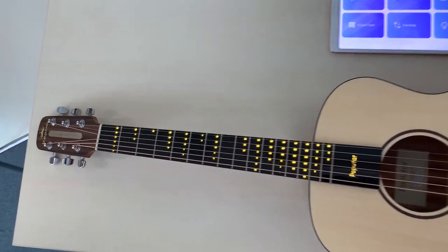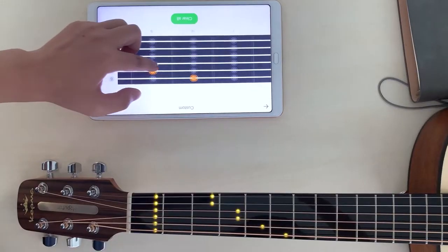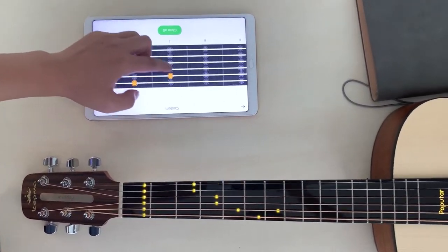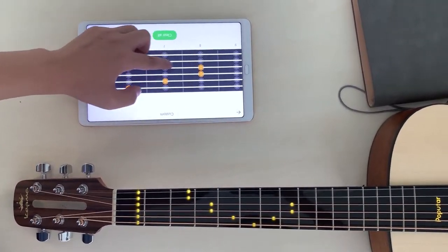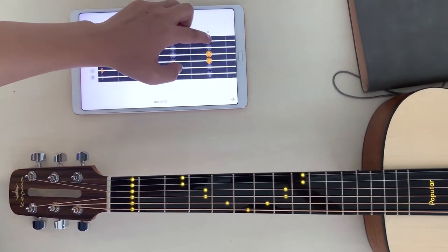If you want to get more creative and cooler, Poputar can help you with dazzling mode. The LED lights flash dynamically, creating a cool visual effect according to the rhythm you play.